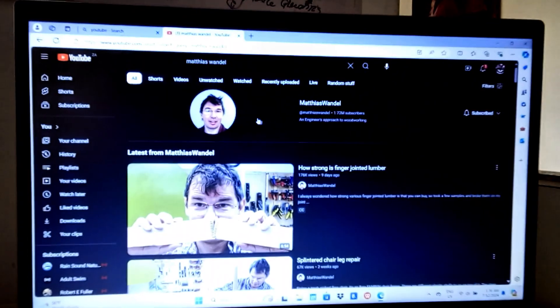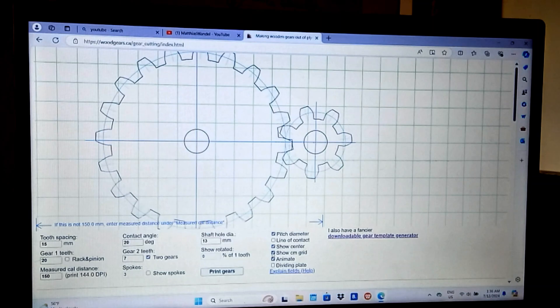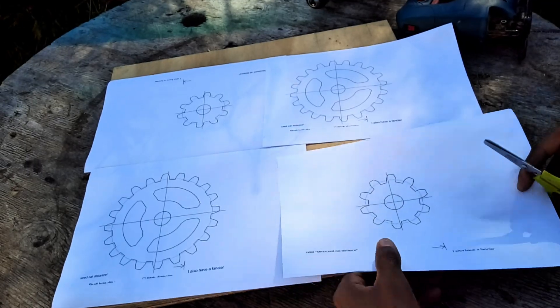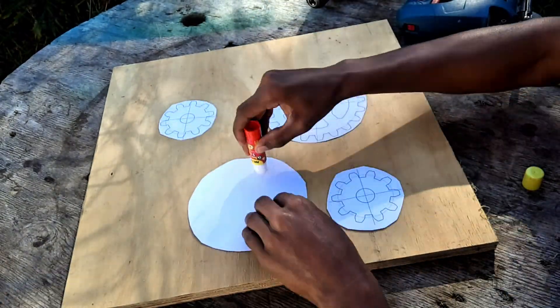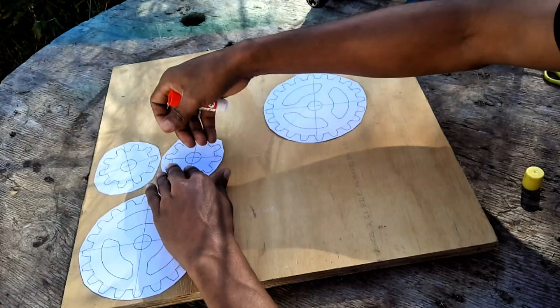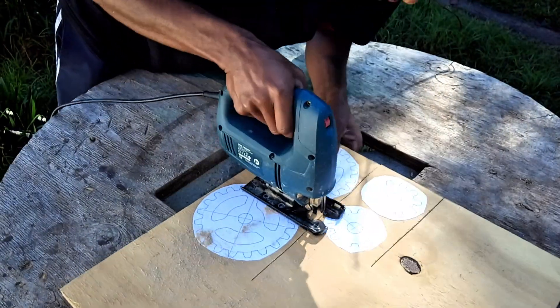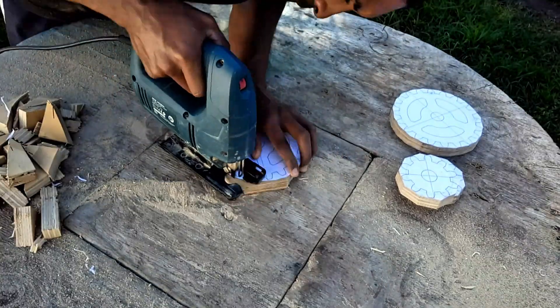First we have to make some gears. To do that we have to make a paper template. I used Matthias Wandel's gear generator program. I printed two big gears and two smaller ones. I then cut all the gears out and stick them to a piece of shutter ply. After they dried, I jigged them out into squares before cutting close to the edge of the gear teeth.